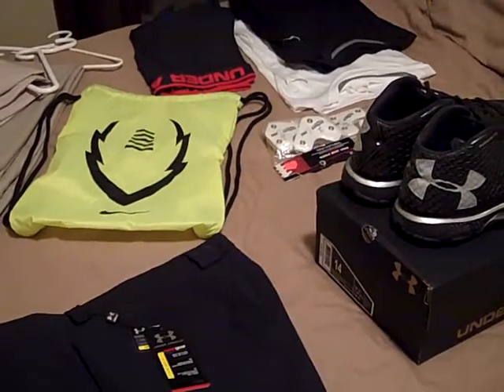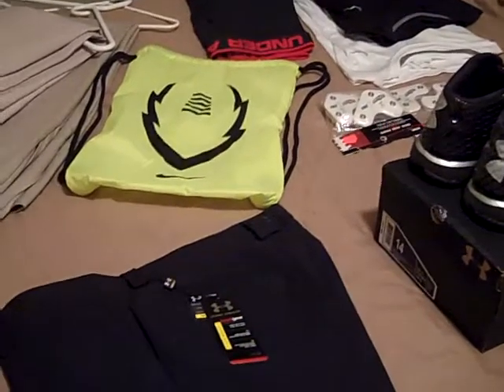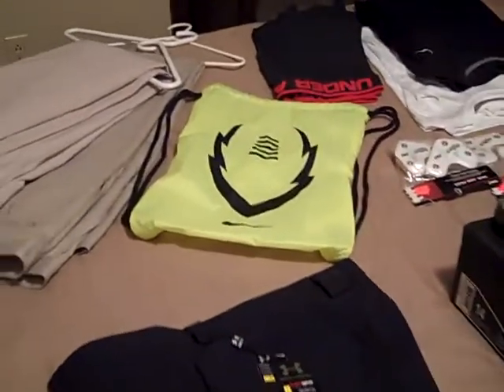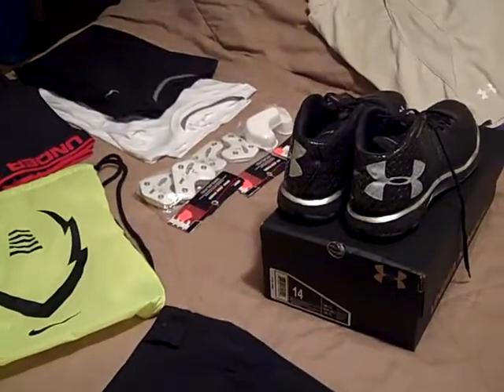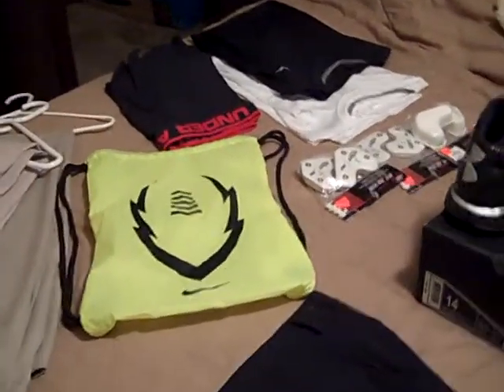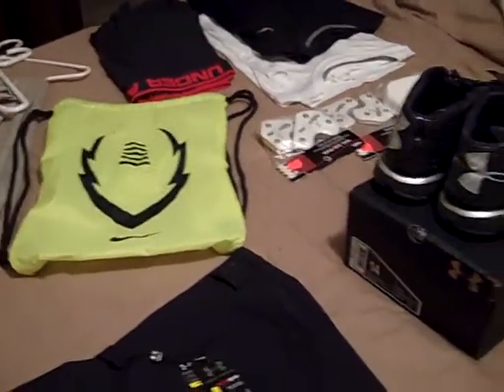Hey, what's going on YouTube, UA Reviews here. Today I'm back with my end of the month pickup recap video. August was a pretty good month as far as getting a bunch of new stuff in and trying out some new things. I haven't really got to a whole lot of reviews but I'm just trying to find the time for most of this stuff.